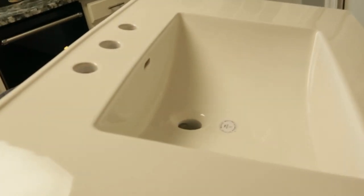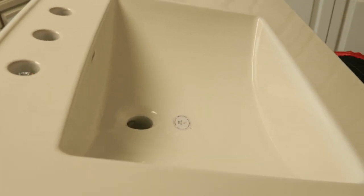This is actually porcelain. It's made out of the same material that a toilet is made out of.